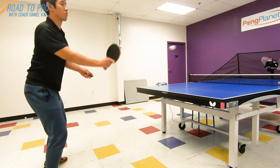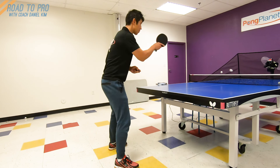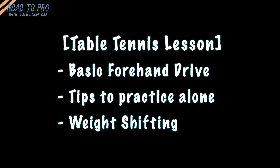From this, to this, in just 5 minutes. In this video, I'll explain how to do a forehand drive step by step, and how weight shifting works, and why it's more efficient.